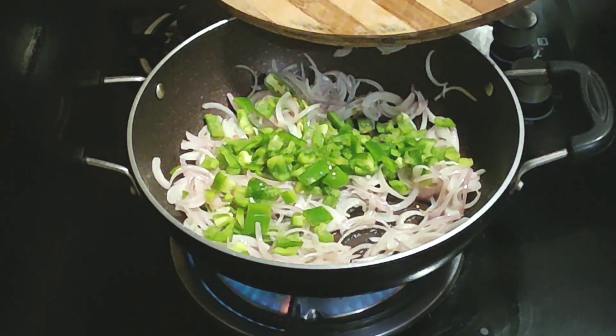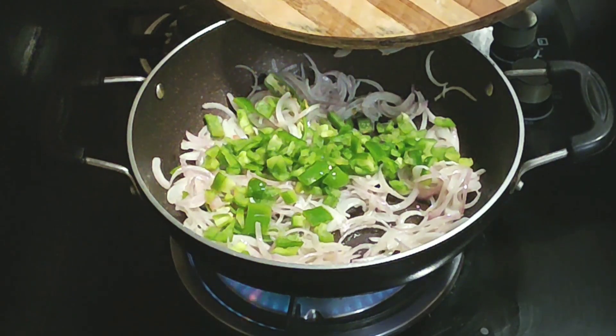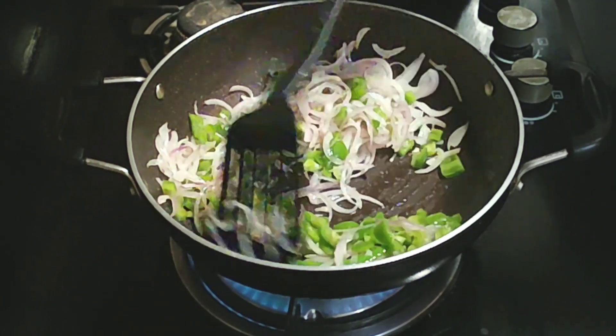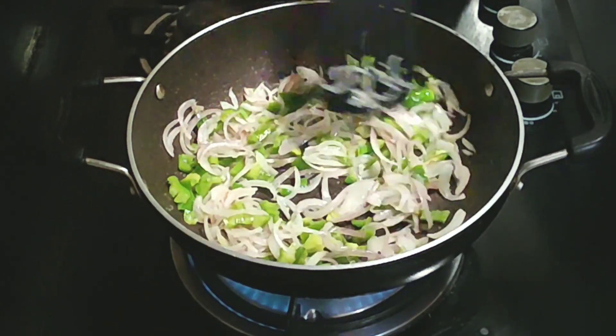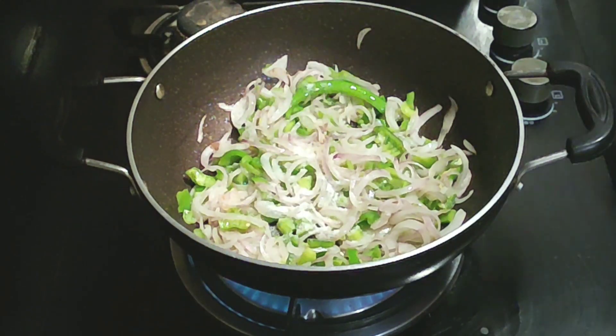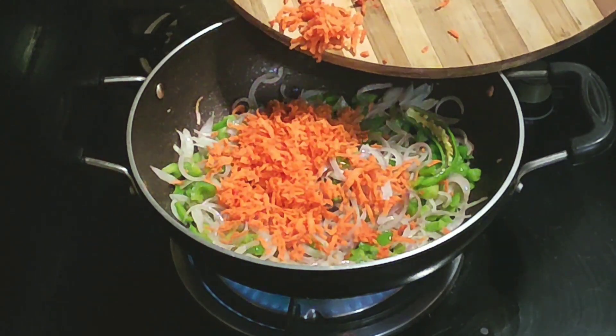The capsicum is already cut. I will cut the capsicum for a minute. I will cut it in a little bit — a carrot is also prepared.